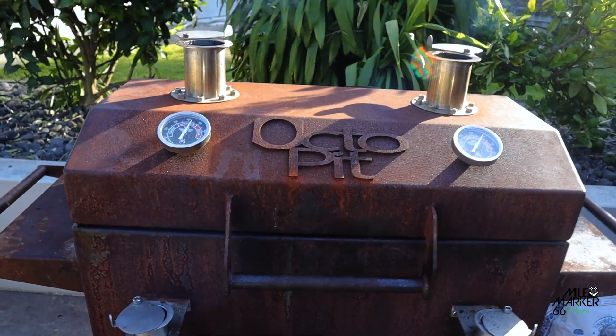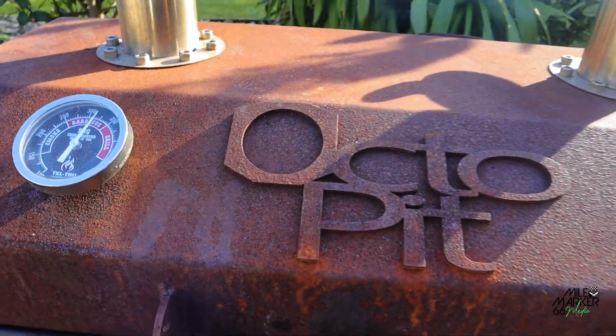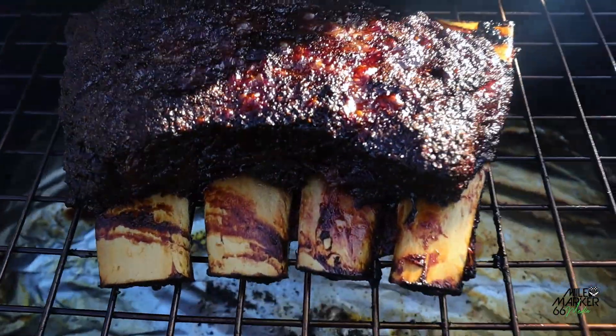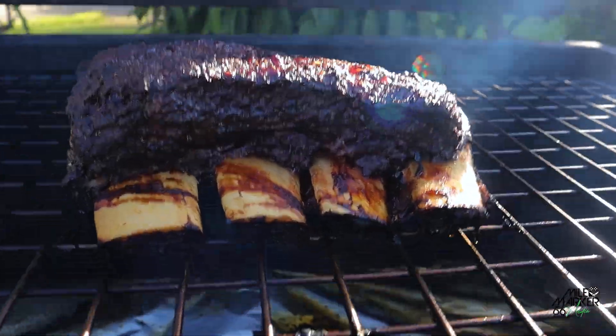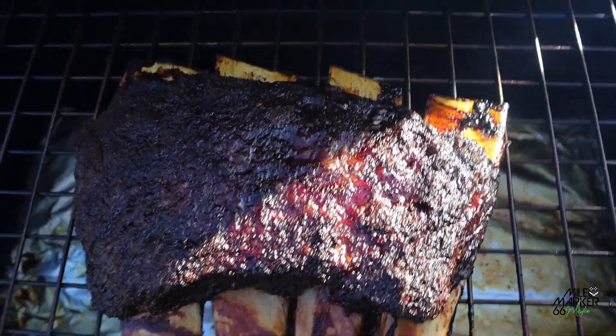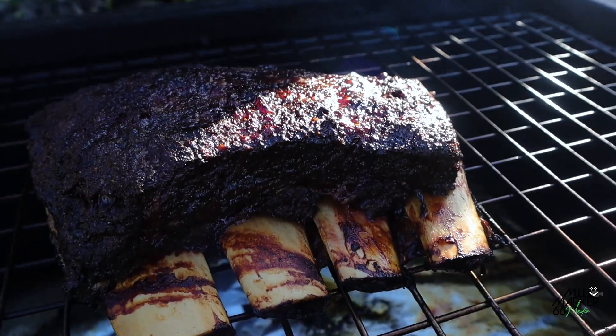We've had the short ribs on for about three and a half hours, rolling around about 300°F. Let's open this up and see how they're looking. Great colour — you can see they've popped up quite a bit and they've pulled back off the bone quite a lot, which if you've cooked short ribs before you'll be familiar with. They look really good, let's give them a probe.